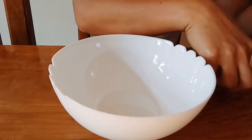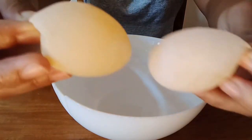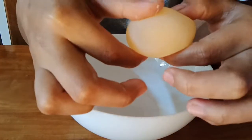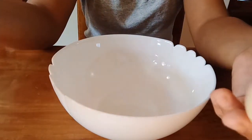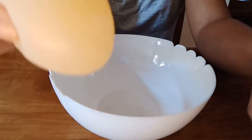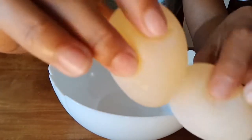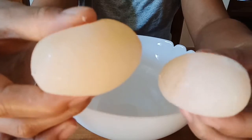Okay, so I have here two soft-shelled eggs. For those who don't know, we already have soft-shelled eggs, but they're not in the outside market. So look at the texture — so soft.